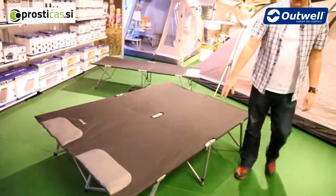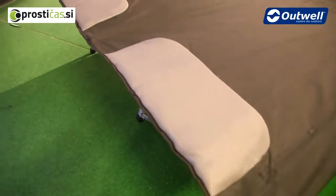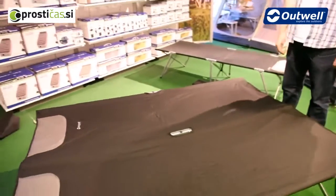Just at the end of the bed here we can see that we have these padded mesh pillows built into the bed as well, just for an extra bit of comfort. Very simple, strong, solid beds. And that's our Posadas.